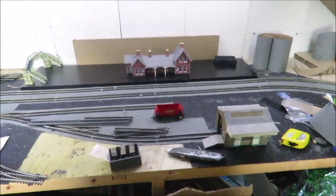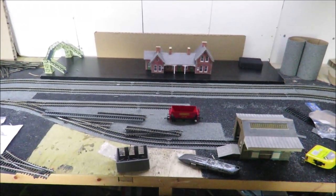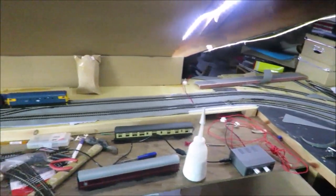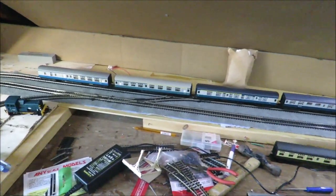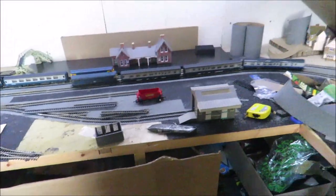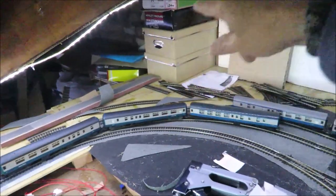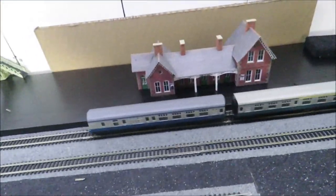A bit like my shunting layouts, what I'm going to have is a through country station with two lines, a goods yard accessible from the down line, and then a little branch going off there. The branch can go either way. Initially I'm going to take the advice from Richard at Classic Rail and only scenic the station bit, which is going to be rather nice.